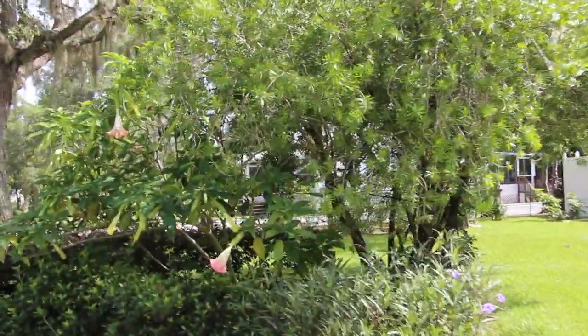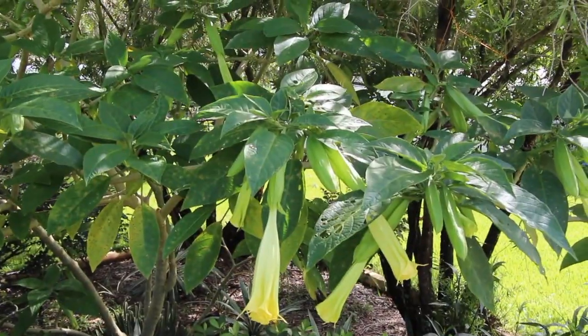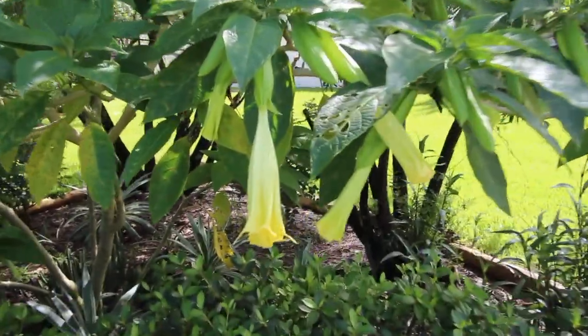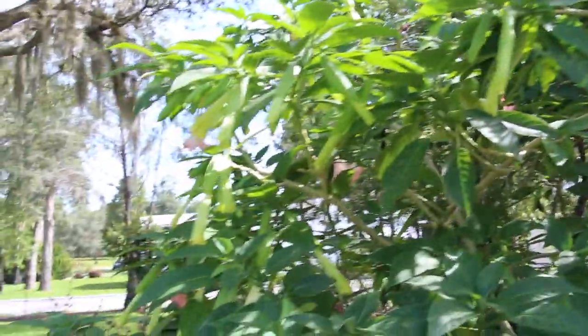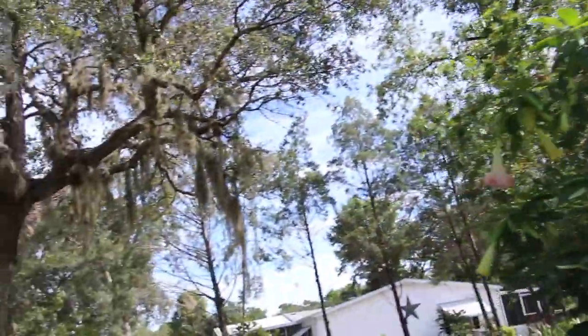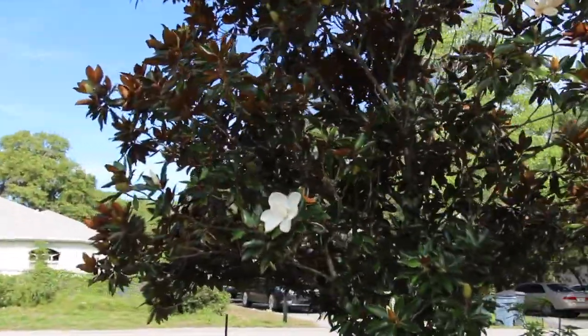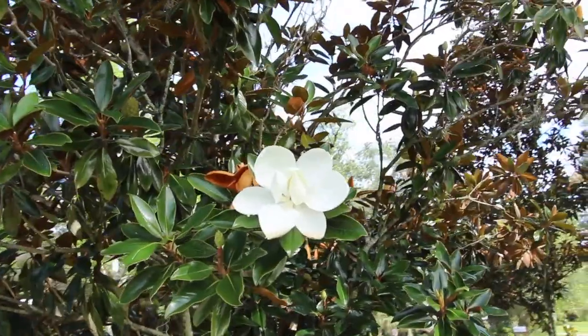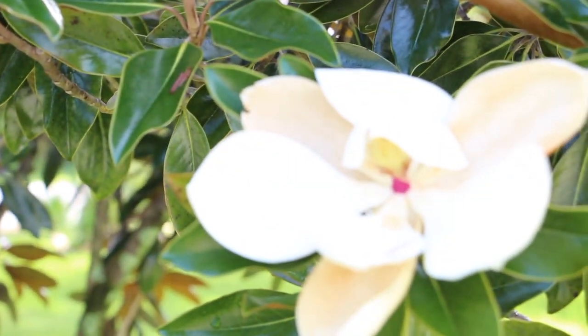I wanted to show you my trumpet plants. These trumpet plants are like yellow and pink. They're really pretty. A lot of blooms on here. And there's a magnolia. You can see how they start and how pretty they are.